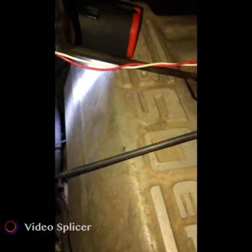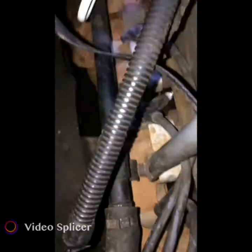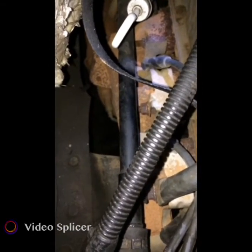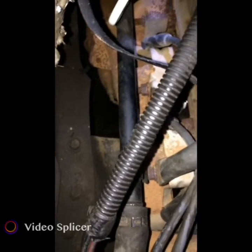We are doing spark plugs on the 5.0 92 Ford Bronco. I saved the last one for this video because this is the hardest side to do — it's way back there.